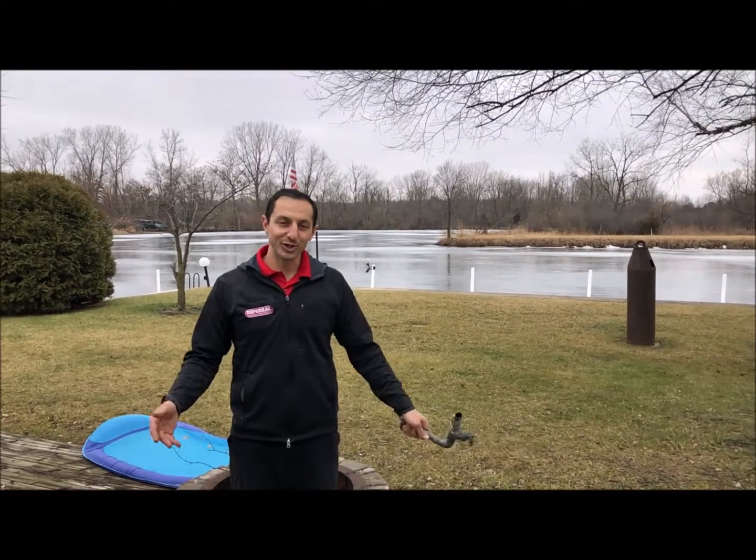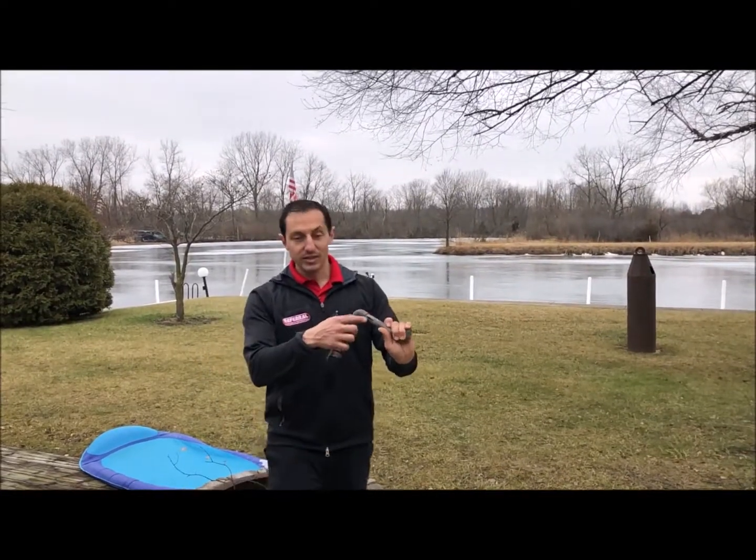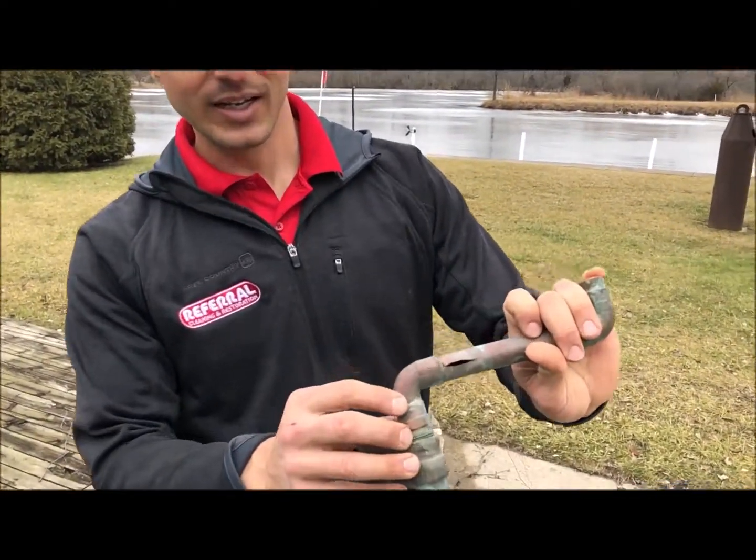Alan here at Referral Cleaning and Restoration, and we're at a little channel off of Lake Wawasee. Unfortunately it's not July when we could water ski, but nonetheless we're here. The reason why is you can see this little copper pipe and it split.